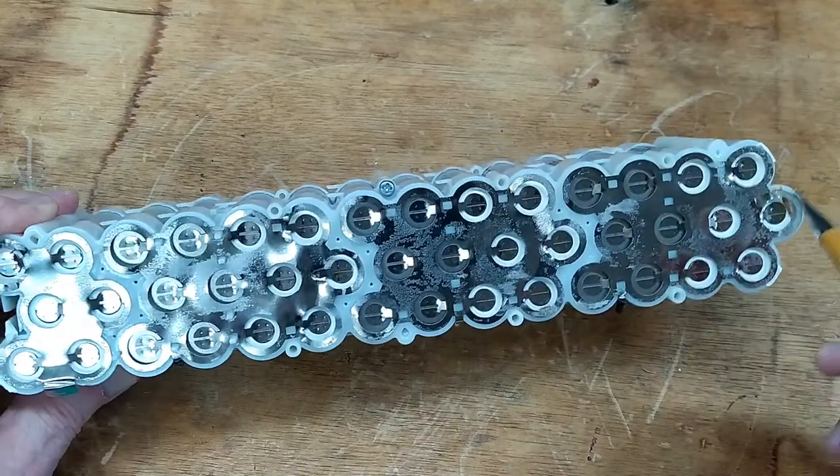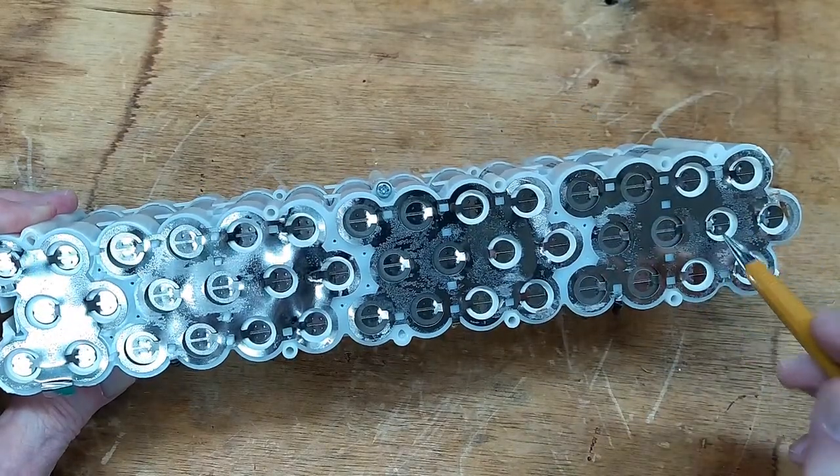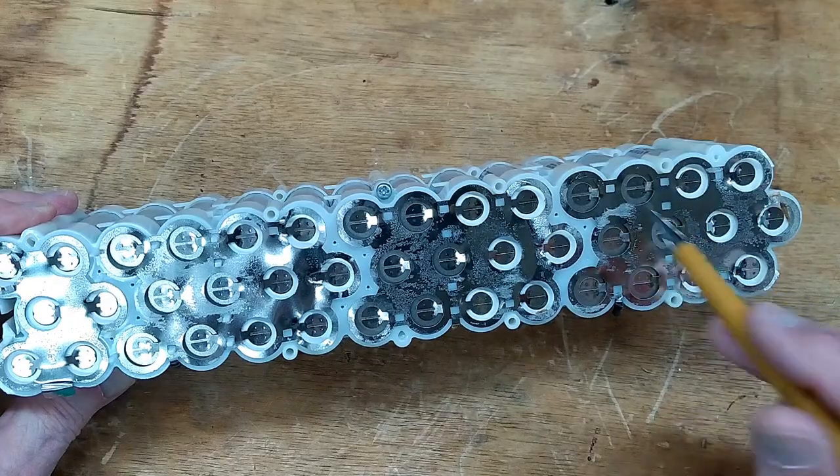They are all spot welded together. These are the plus ends here, and these are the minus ends.